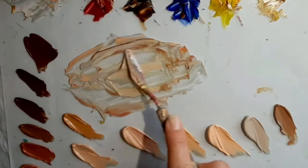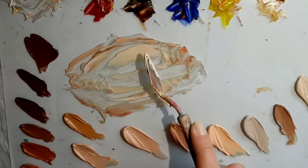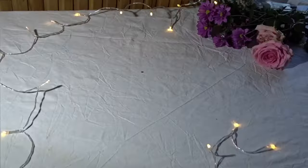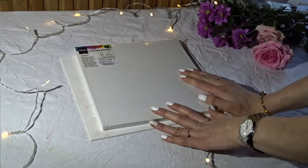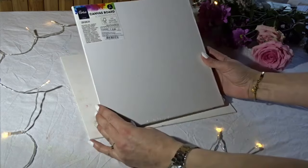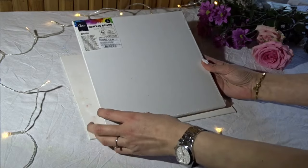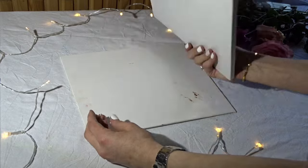The next question is what surface you can paint on. You have basically four options. The first option is to buy canvas boards — they come in all different sizes and are pretty inexpensive.